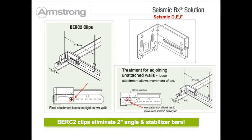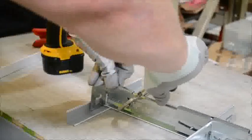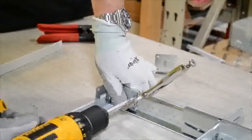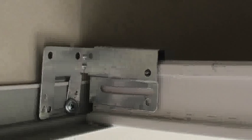In DEF installations the Seismic RX Berk 2 clip eliminates two-inch wall angle and stabilizer bars. Here in this tabletop mock-up you will see the Berk 2 clip installed on seven-eighths inch wall angle. For your two fixed walls, a screw in the round hole location locks the T into place.